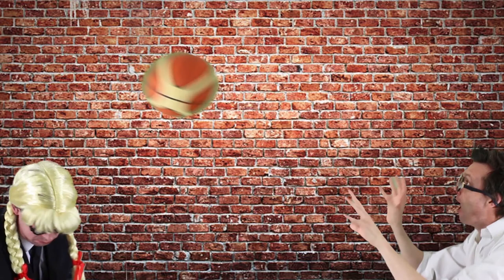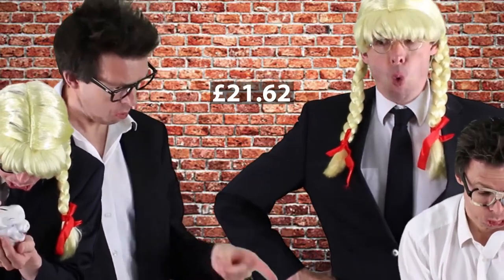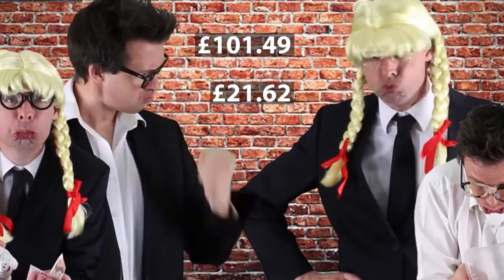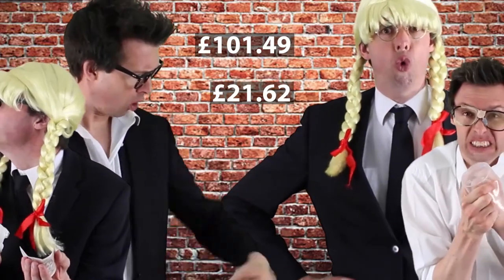Hi, it's David here with Help at Maths, and today we're going to be looking at subtracting numbers in columns. In our last lesson, Willie and Wilmer were playing a game of ball and they accidentally smashed their parents' window. They clubbed together all the pocket money they had and managed to get together £21.62 to pay for the window. Problem is, the window cost £101.49 to get fixed, so they didn't have enough money. How much more money do Willie and Wilmer need to earn through their pocket money before they can pay for the window?